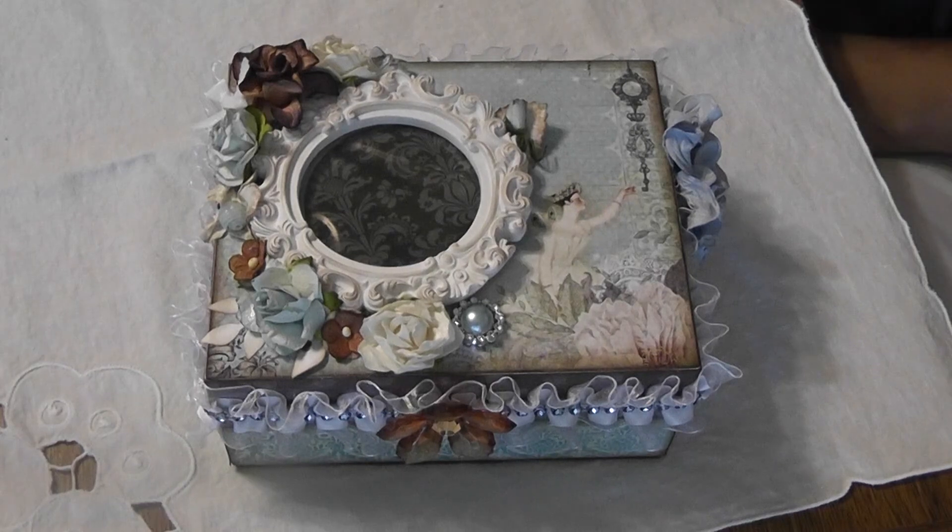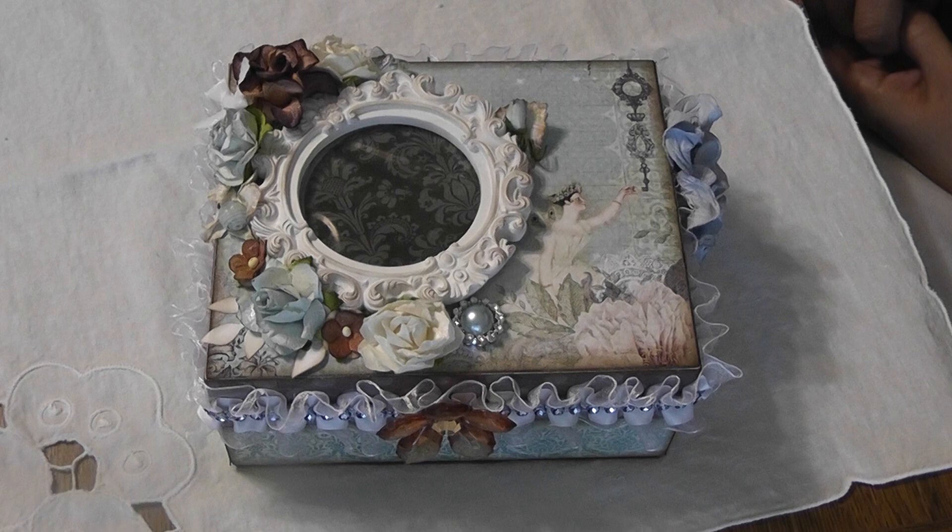Hello everyone, this is Lydia and today I'd like to share with you my altered box. I used my winnings from Cynthia Luhu to create this project and I used a lot of the goodies from Carla's 001 Etsy store that Cynthia included in the giveaway.